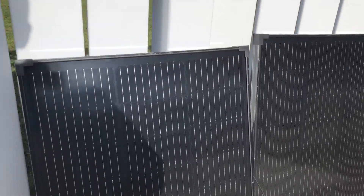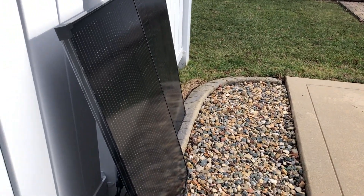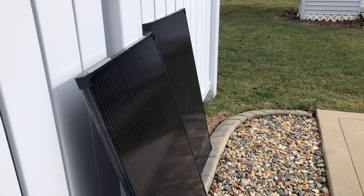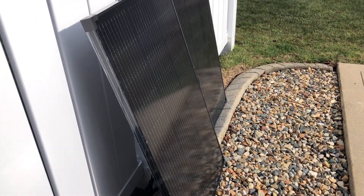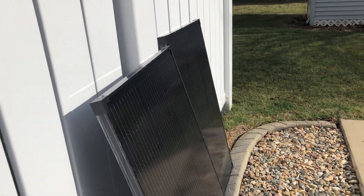I should finish up this video. Hope you guys enjoyed it, thanks for watching. I definitely recommend these panels if you're looking at solar panels for your setup — pretty good price, pretty good durability, and they're pretty lightweight if you want to move them around.